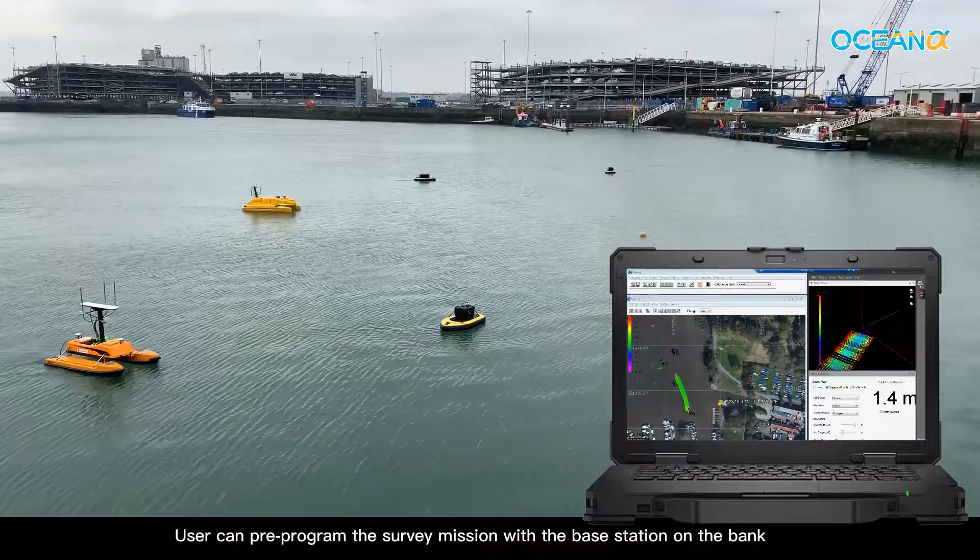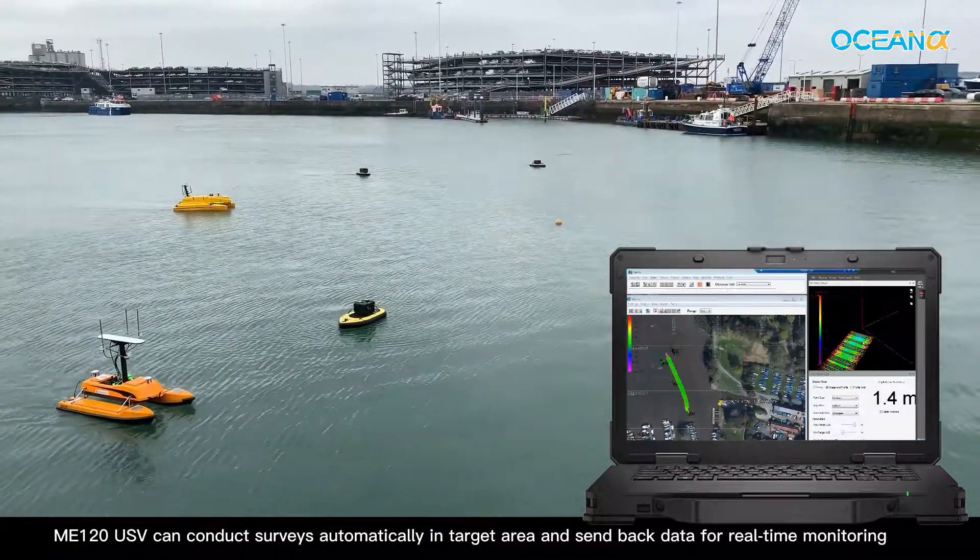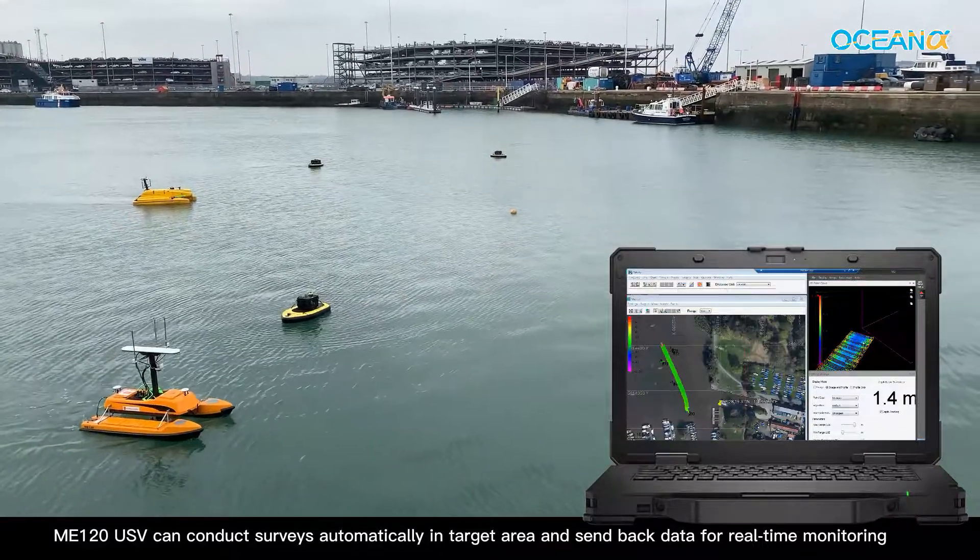Users can pre-program the survey mission with a base station on the bank. The ME120 USV can conduct surveys automatically in the target area and send back data for real-time monitoring.